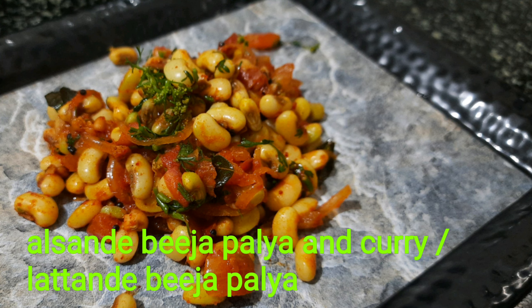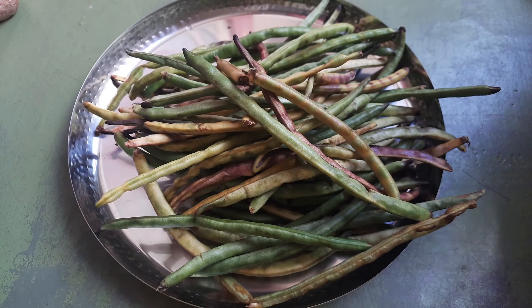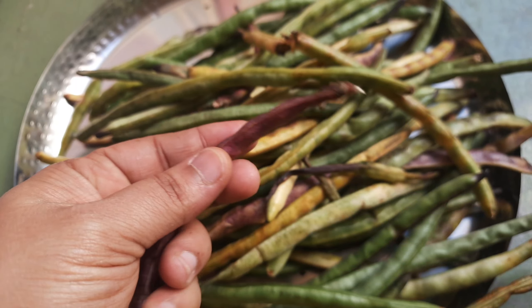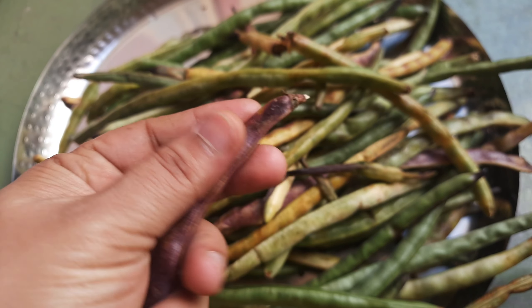Hello everyone. Welcome to Swannas kitchen. We have a fresh 2016 sauce. Add salt and walnut.